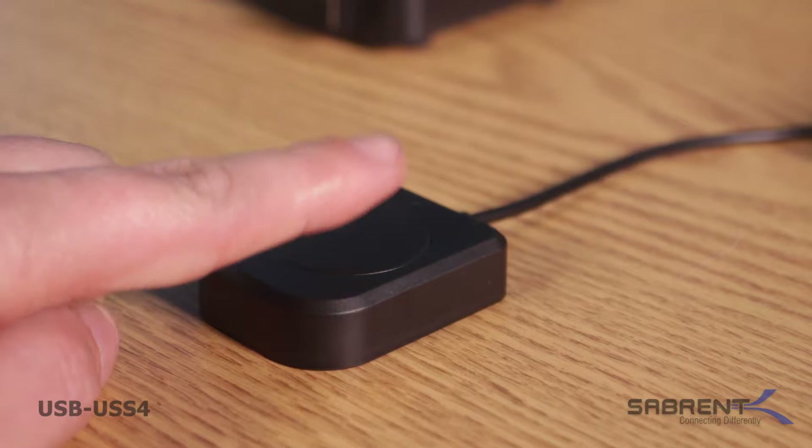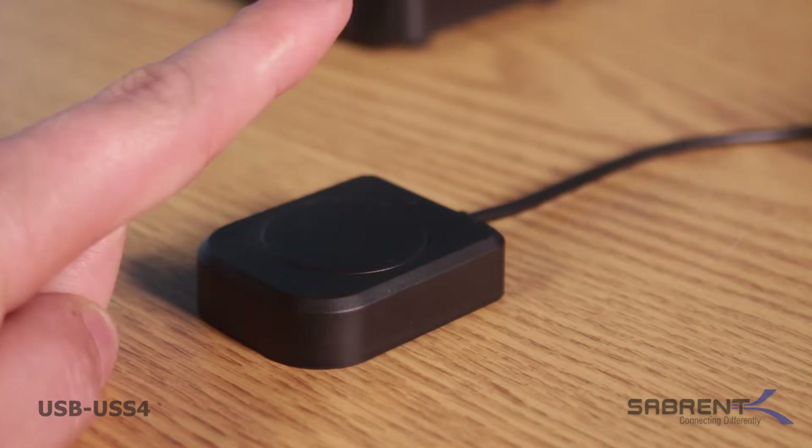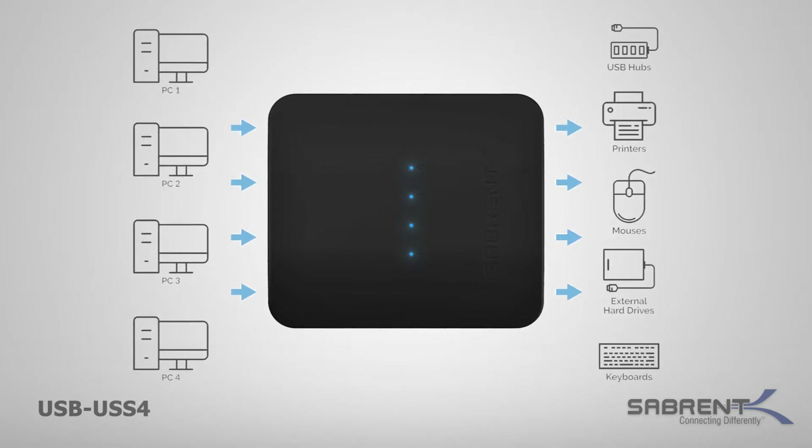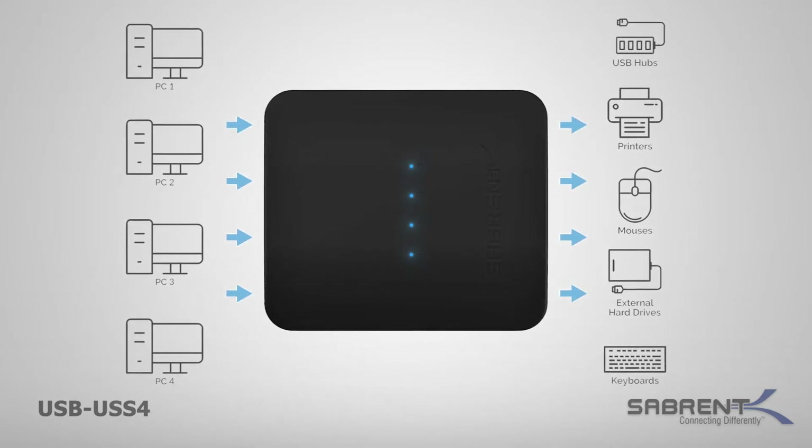Now you can easily switch to any of your connected computers with the push of a button. The switch's blue indicator LED shows you exactly which computer you are connected to, making distinctions between computers instinctual.